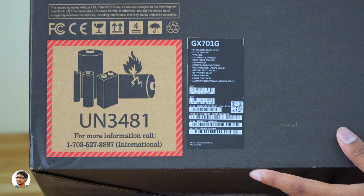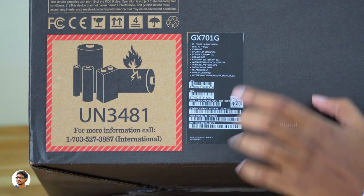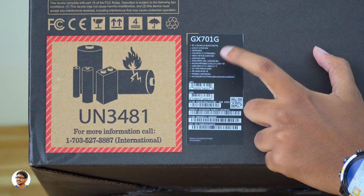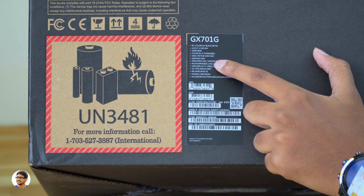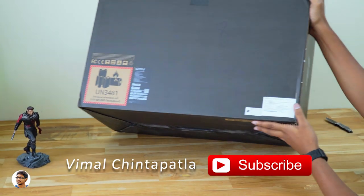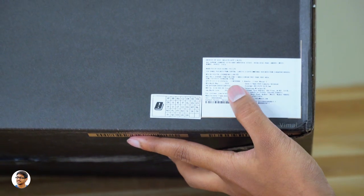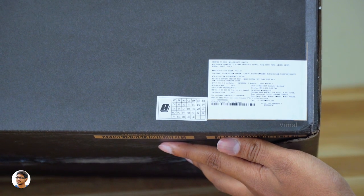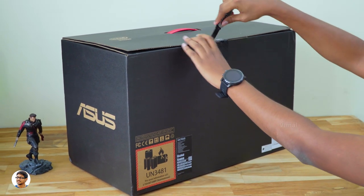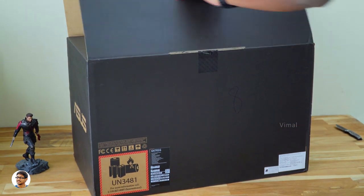At the back we've got the specs of the product. The model we're reviewing today is the ROG Zephyrus GX701G — the new 9th gen variant. It has a 17.3-inch Full HD display with 144Hz refresh rate, powered by the Intel 9th gen i7-9750H CPU and an RTX 2080 Max-Q GPU, 1TB PCIe SSD, 16+16GB dual-channel DDR4 RAM, and a four-cell 76Wh battery. On the right side are the pricing details — it's a very premium laptop. The price on the box says ₹4,59,990, though the actual price is likely around 3.5 to 4 lakh rupees. I'll confirm once I have all the details.